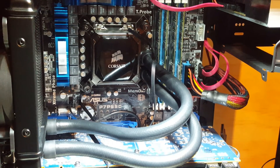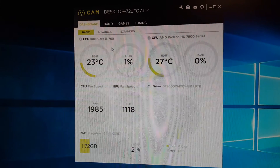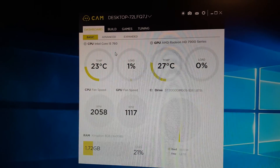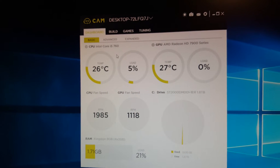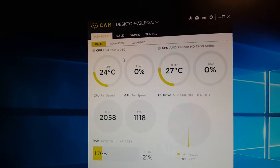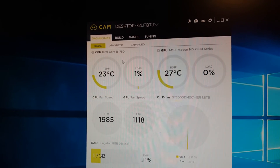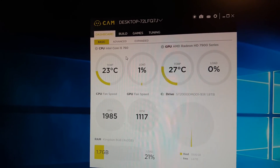Now the only thing left is to power it on and make sure everything is working, then we can look at our thermals. Before the install I was getting around 43 to 45 degrees on idle and it would get up a little above 50 under load. As you can see here, the temperature right now is at 26 down to 23 degrees under no load at all. Once it's under full load it'll probably be much better than it was before.